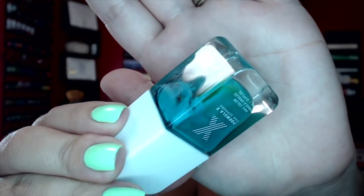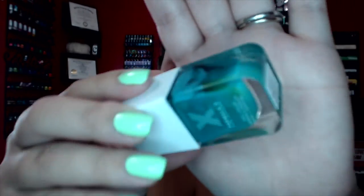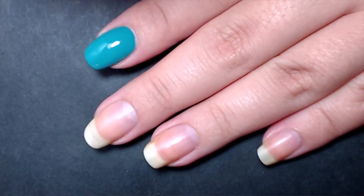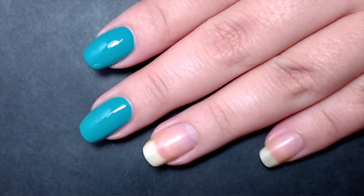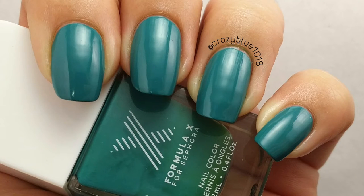The next polish is called State of Art. In the bottle it can look a bit odd because it separates a lot — the only one with that issue — but that separation doesn't translate on the nail. It's fully opaque in one coat with a beautiful formula. It's a dusty teal, and even though I have many similar colors, I don't have anything quite like this. Really impressed.